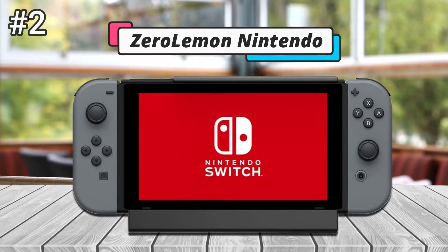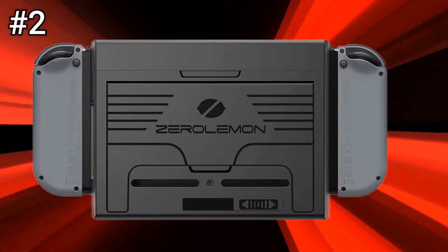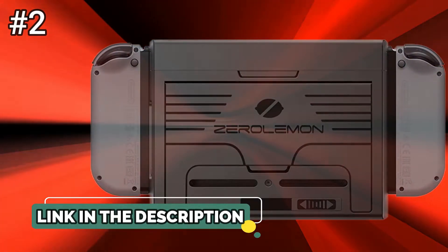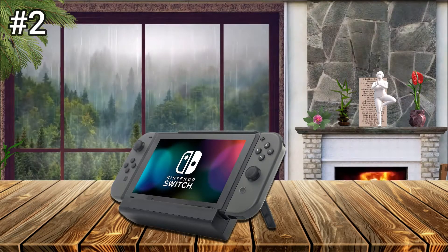Number 2: the ZeroLemma Nintendo Switch Battery Charger Case. With the Switch Lite and the new Switch coming out soon, you might be wondering if the extra battery life provided by either device would make purchasing a new system worth it. Another option would be to purchase a reliable battery charging case that can provide your Switch with up to 10 hours of life. You could even purchase one for the new Switch if you want extended battery life. I tested this ZeroLemma Nintendo Switch Battery Charger Case for over 16 hours to understand how well it worked both when the Switch was and wasn't in use.